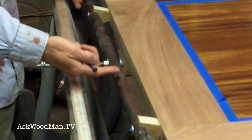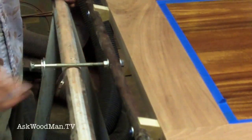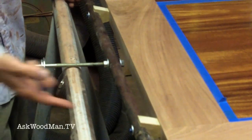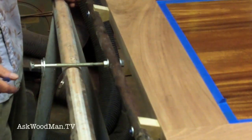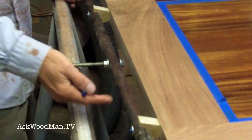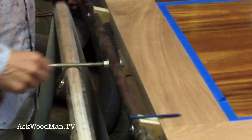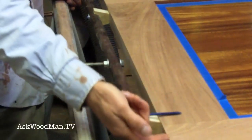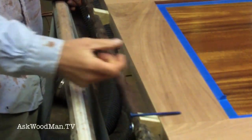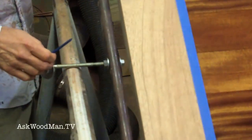I just take a piece of scrap pipe — this is one of my bar clamp pipes with some holes drilled in it. I've got an old piece of 3 and 1/8 inch carriage bolt, and these are tap cons that are screwed into the bottom of the door. You screw it into the cross grain, not the end grain, for a stronger grab, and now this allows me to rotate the door 360 degrees.